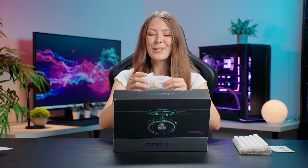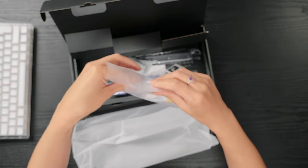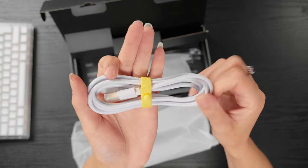Our final item is a very nice matching white braided cable, or if you opt for the black edition you will get a black braided cable.